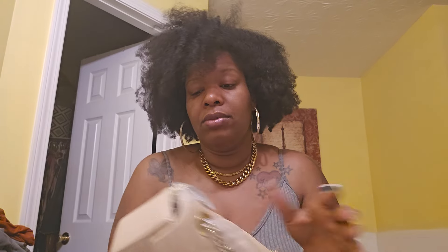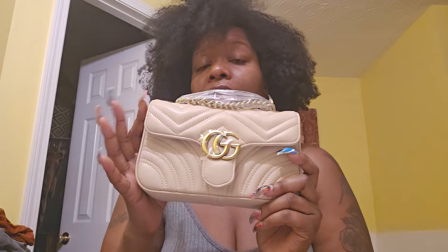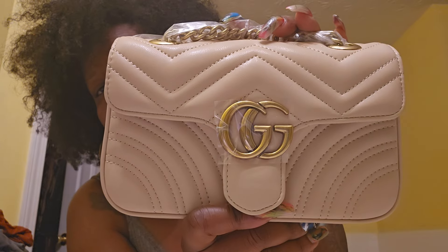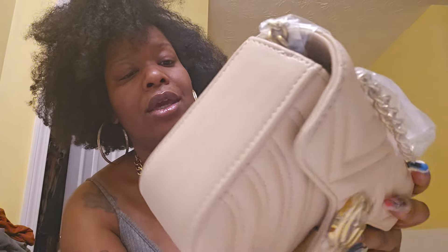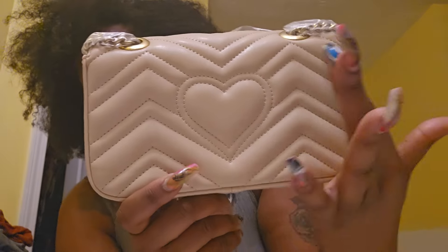Now we're gonna take out the purse. Oh, here we go — this is really nice. It smells just like leather, no weird smell, and it feels amazing, just like the other ones. The only thing I'm noticing is that it's not as big as the other ones. I'm going to pause the video and get the other bag so we can compare the size. I purposely bought the biggest size they had to offer. I really love this color. The Gucci symbol and stitching look really nice — I'm not seeing any loose threads or anything.